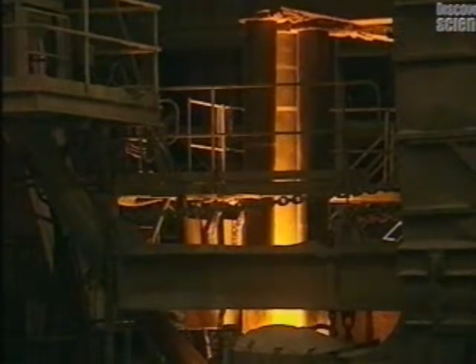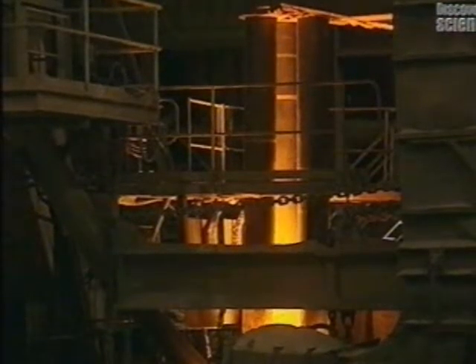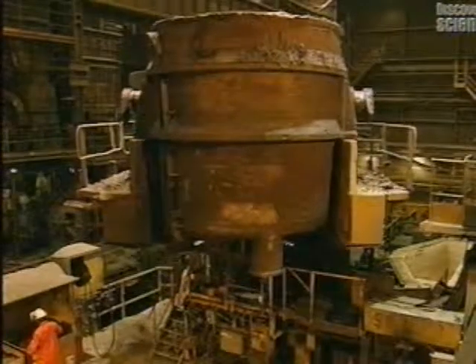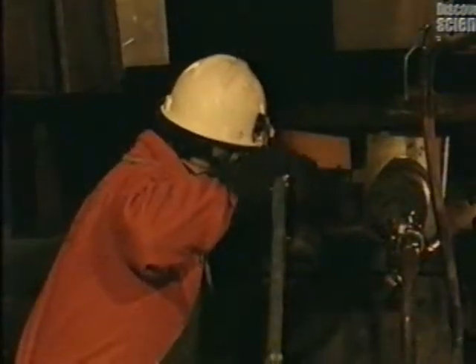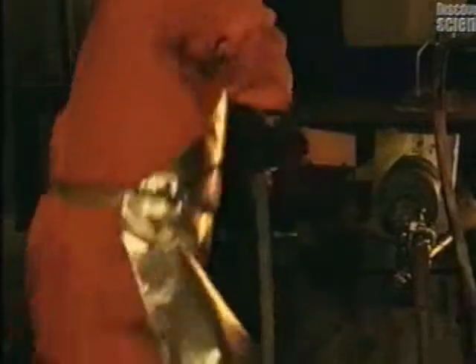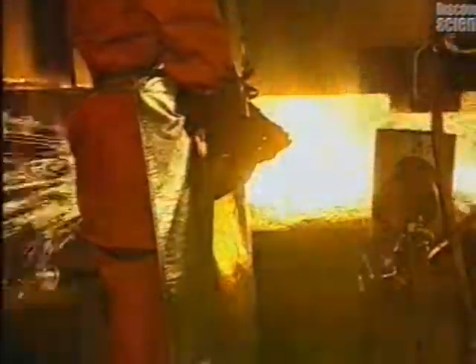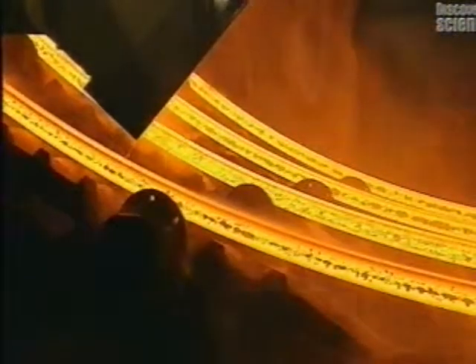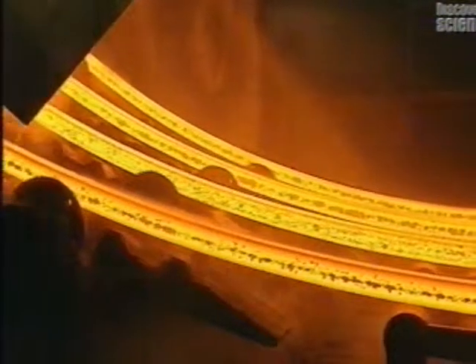Additives are introduced in order to obtain the correct steel composition. Here, the electrodes are taken out of the furnace ladle. A workman now opens the pouring nozzles of the distributor. The molten steel runs into moulds, where it quickly cools and begins to harden.